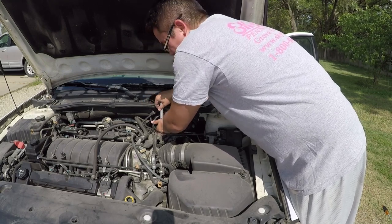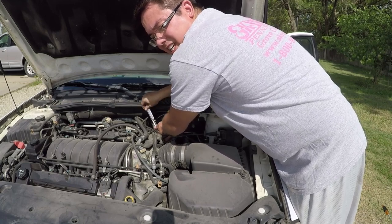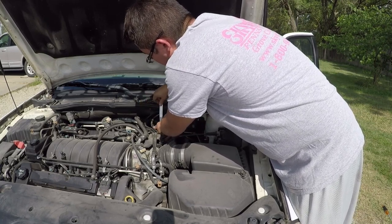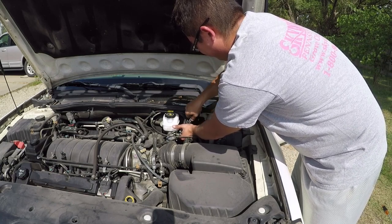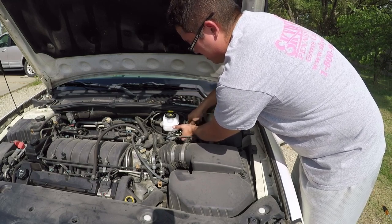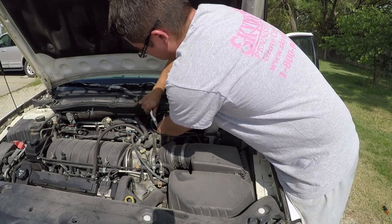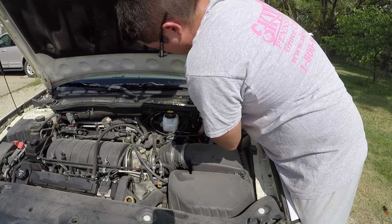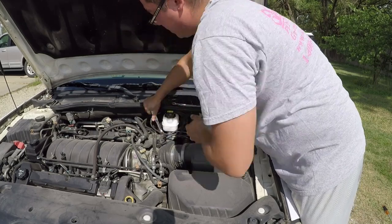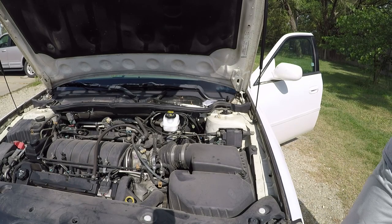Be patient — it's gonna take a while. The point is to get them hand tight first — get one hand tight, switch to the other side, get that one hand tight, and then start tightening them more than hand tight. Righty tighty, lefty loosey.